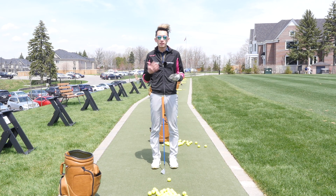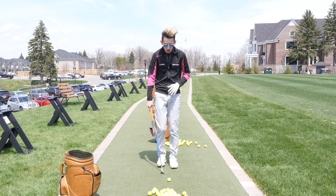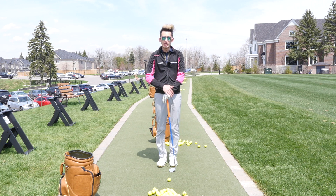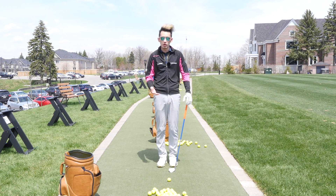Hey everybody, welcome back for another video — the first video of the outdoor season in Toronto, Canada. Today it's kind of windy on the range, so I thought it'd be a perfect time to talk about hitting a low wedge shot from a hundred yards out.